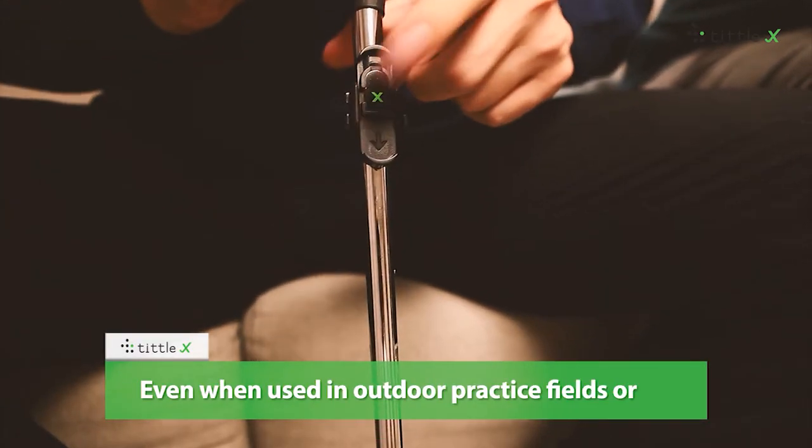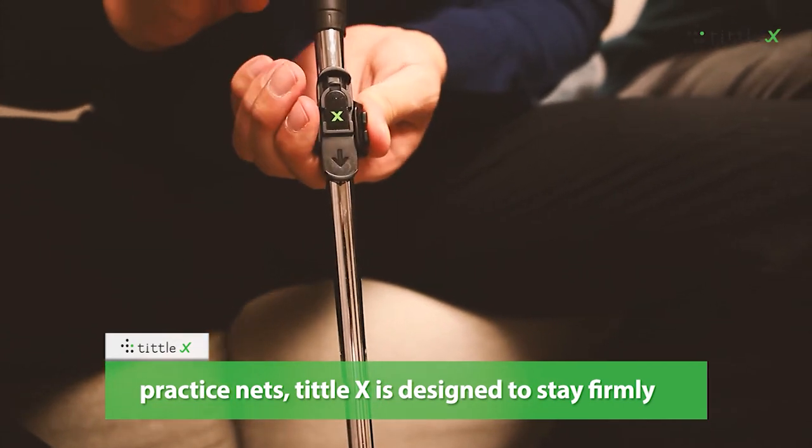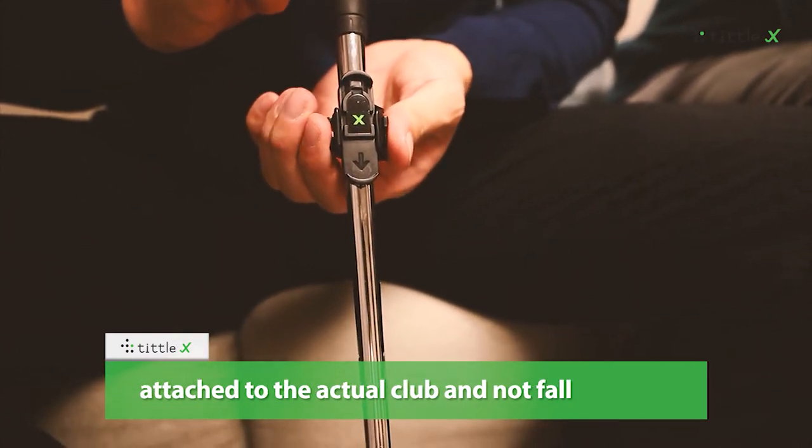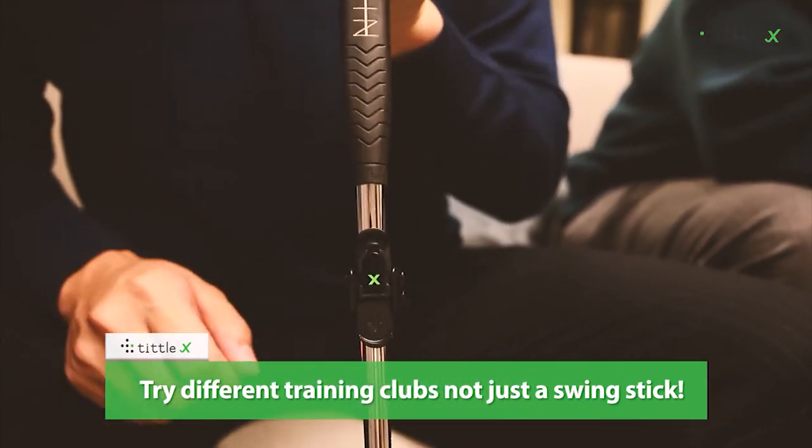Even when used in outdoor practice fields or practice nets, Tittle X is designed to stay firmly attached to the actual club and not fall off during an actual strike. Try different training clubs, not just a swing stick.